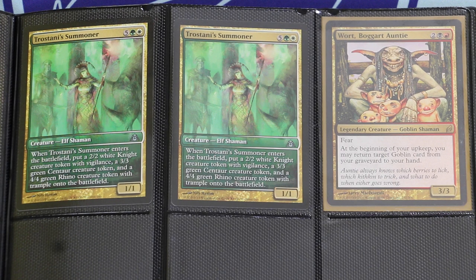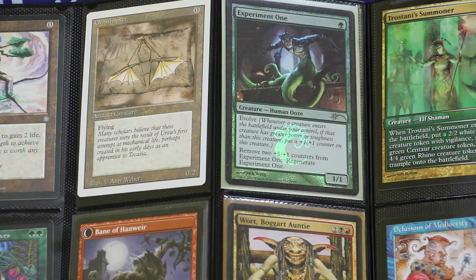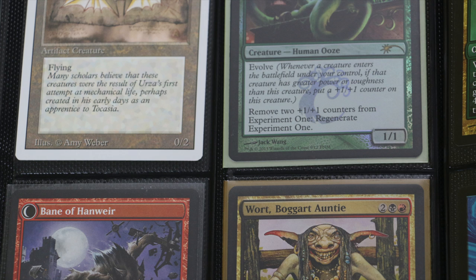Once I noticed the problem, I tried to use as wide a variety of sleeves as I could in the portfolio. Sure enough, while something like Ultra Pros would be stored fine, Dragon Shields or even KMC Supers would not only be a very tight fit, but in some cases wouldn't entirely fit, and the edge of the sleeve would poke out from the pocket.